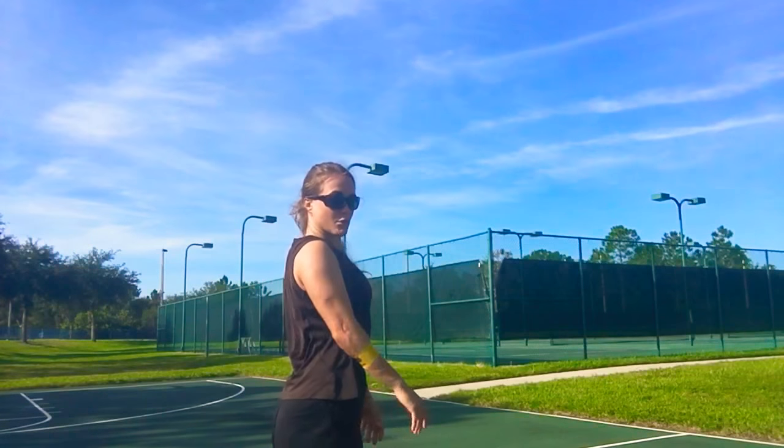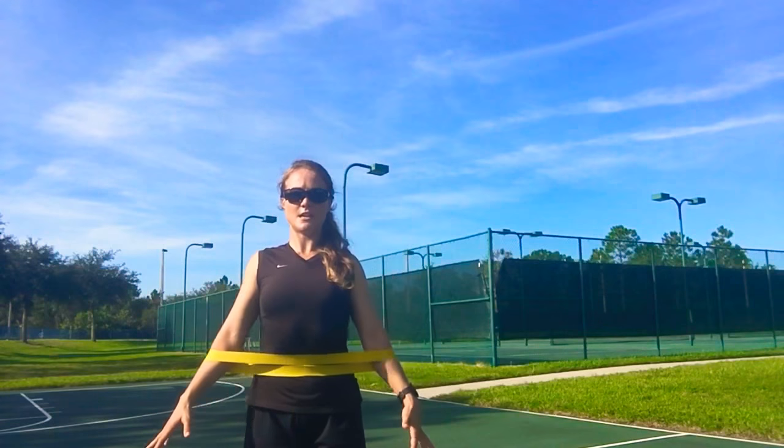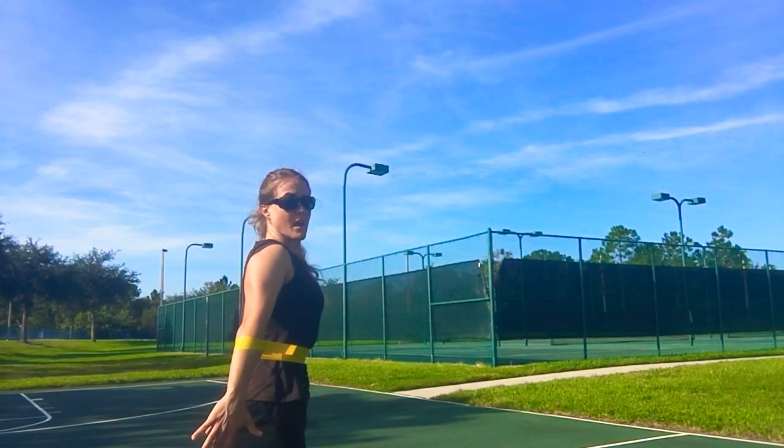From here you're going to stand with your shoulder blades back, so good posture. And then what you're going to do is drive the arms back. You can see here I'm driving back.